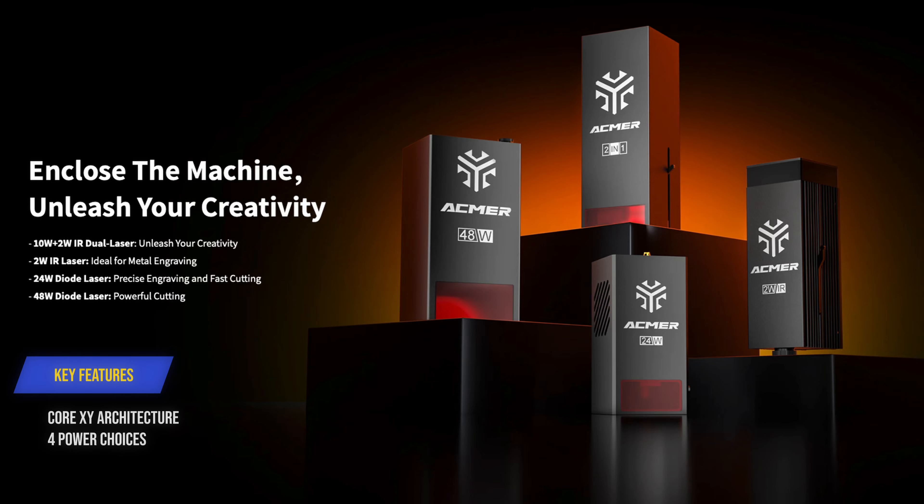Now let's talk about laser power — there are actually four different laser modules for this laser, all purchasable individually. The first is the 48 watt module, which is the one I'm reviewing in this video. It's also switchable to 24 watts, so you get the best of both worlds. Then there's a straight 24 watt module if you mostly do engraving, a 2 watt IR module for engraving metals, and a first-of-its-kind combined module with a 10 watt diode laser and a 2 watt IR laser in the same module — giving you the flexibility to engrave almost any material. All modules are available on day one, not locked behind availability issues.